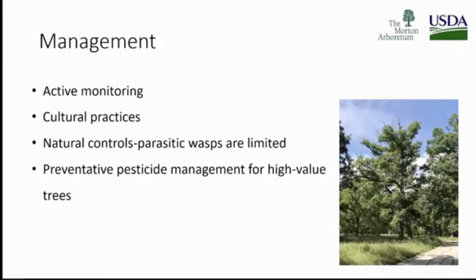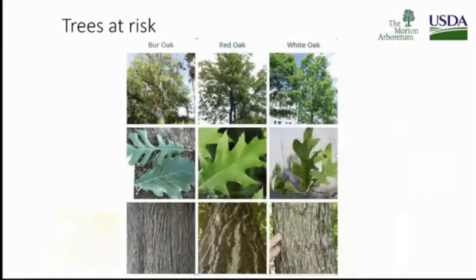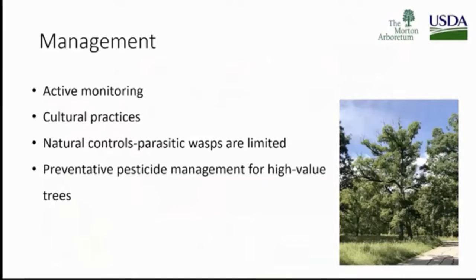This is two-line chestnut borer — we're talking about management. Active monitoring: you're seeing the trees, noticing the decline, going back and starting to see more and more of that crown shrinking down. Natural controls — parasitic wasps — are very limited. There are preventative pesticide management options in place for some of these high-value trees.